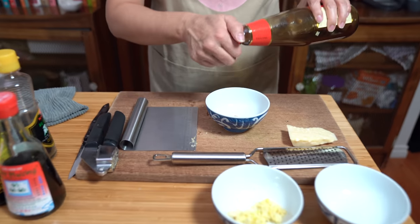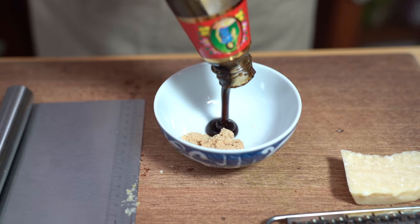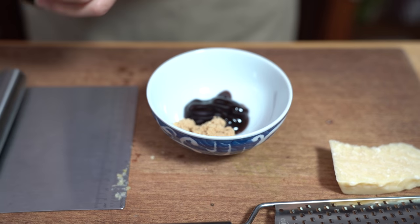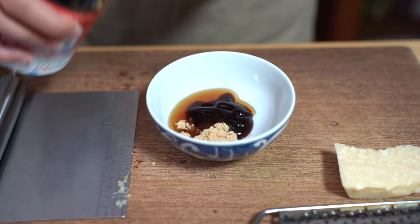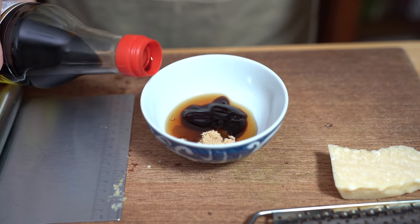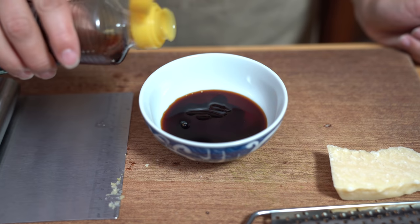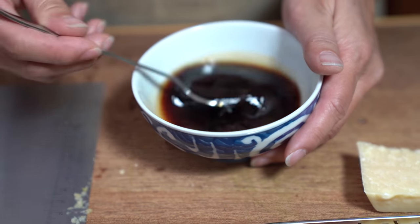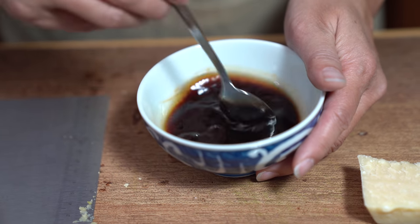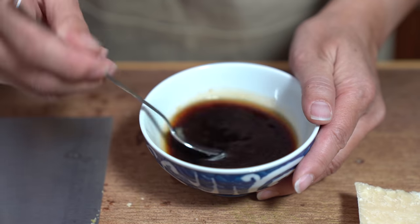I'm getting my sauce ready to go. I already have two teaspoons of sugar here — you can reduce or omit the sugar if you like. One tablespoon of oyster sauce, one tablespoon of fish sauce, one tablespoon of soy sauce, and two teaspoons of sesame oil. I use brown sugar because I find it dissolves more quickly, but regular sugar works too. Just stir it up to make sure the sugar is dissolved. Oh it smells so good already — I think it's the sesame oil.